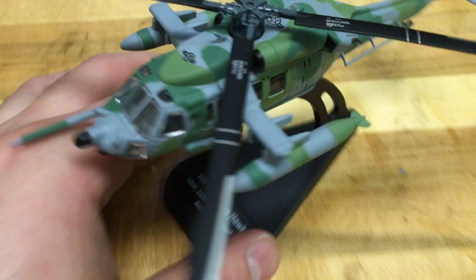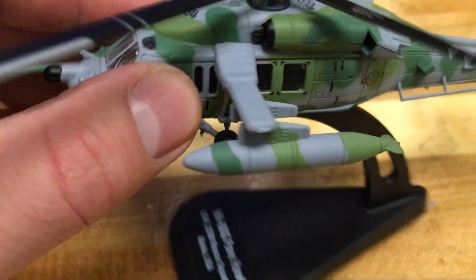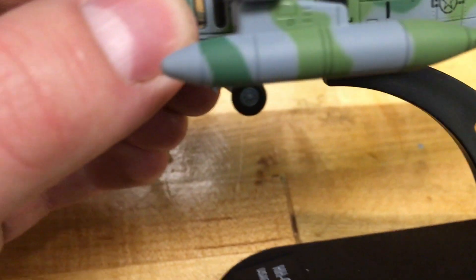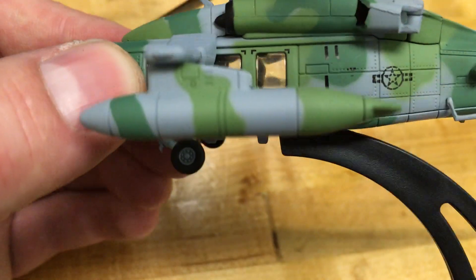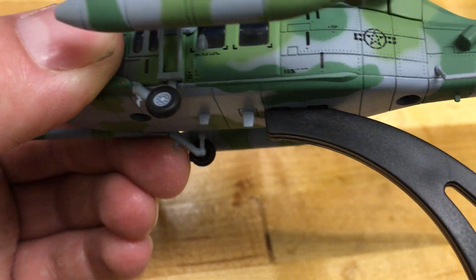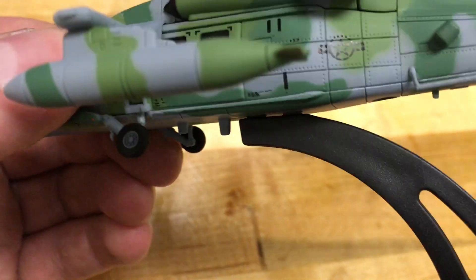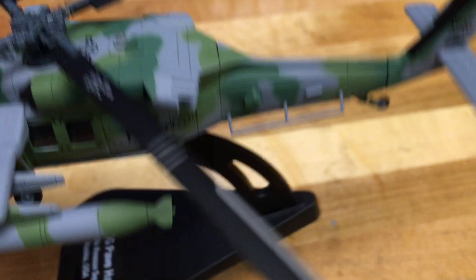Looking at the side, there's nice detail all around the helicopter. I wish the doors were open and they had sculpted in a little machine gun or a door gunner — that would be kind of cool. But unfortunately the doors are shut on this one.